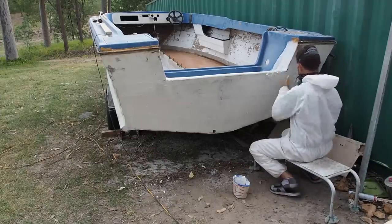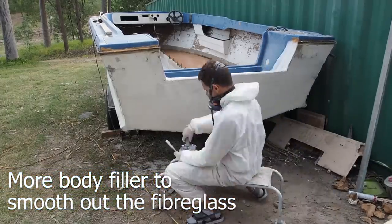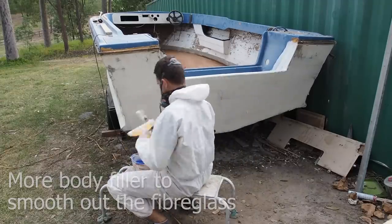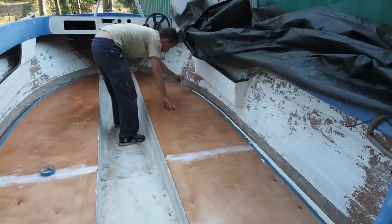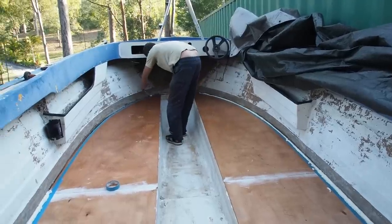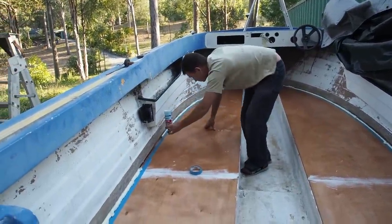Anytime we had body filler made up was a good chance to put another coat of body filler on the back of the transom. Now that the resin was dry on the floor, this was our last chance to fill any gaps before fibreglassing. Dennis used filler foam in the biggest gap around the floor, which was then easy to cut away to shape later on.